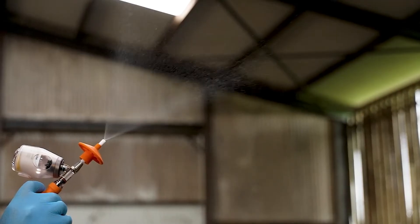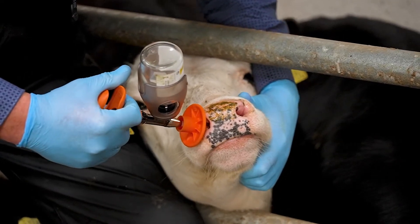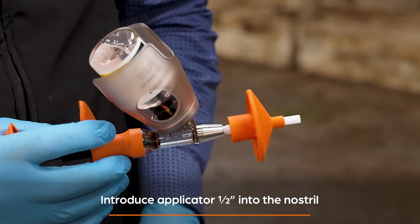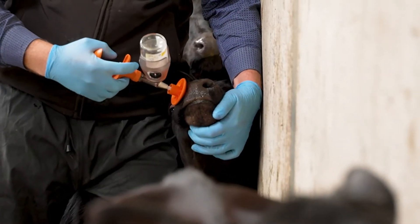When using RISP-Bell RSPi3 intranasal, this is how the vaccine appears when it is atomised as it enters the weanling's nose. The applicator only needs to be introduced approximately half an inch into one nostril. It is easiest to fill the crush and vaccinate those weanlings that have their heads up.